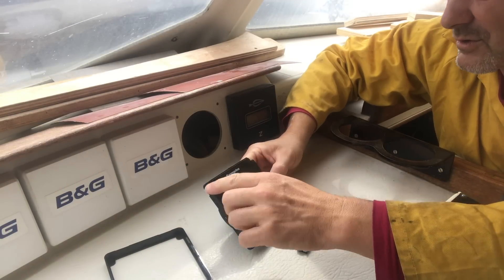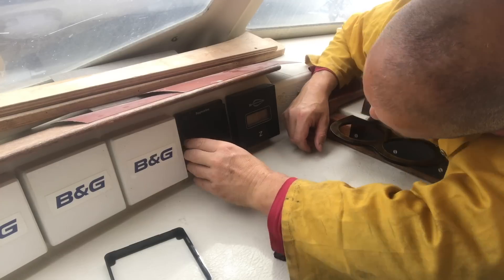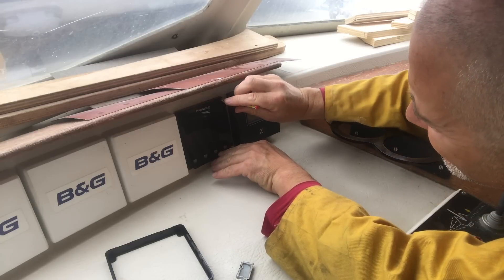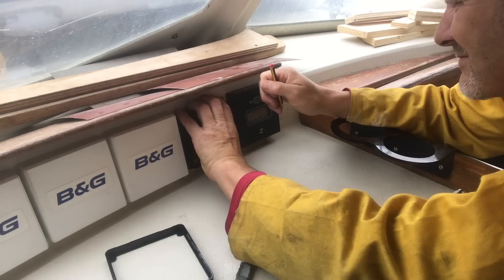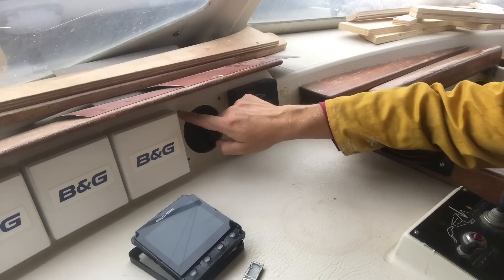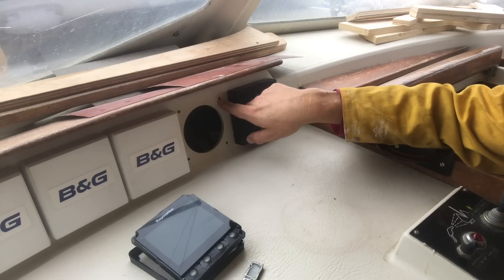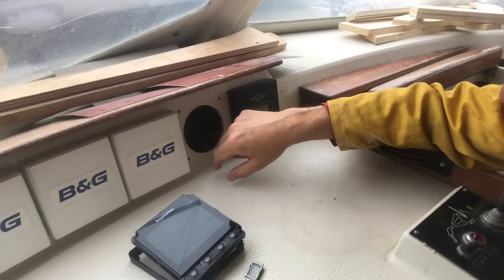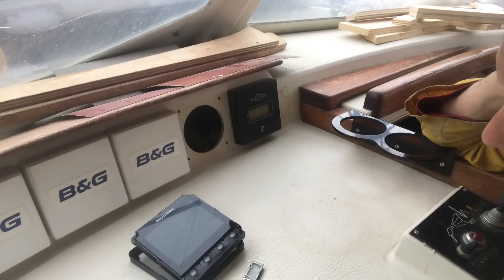We've got four screw holes here, and they're just out of line with those ones. I think I'm going to have to fill that in with a bit of gel coat and re-drill them — if it was just a couple of millimetres higher we would have cleared that.